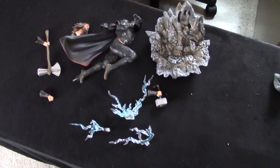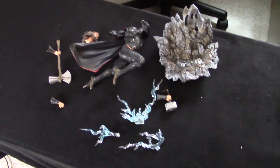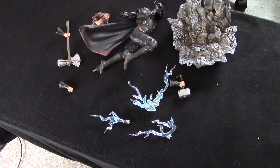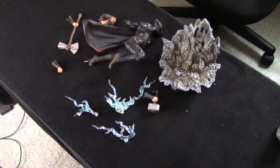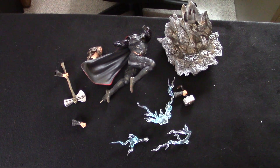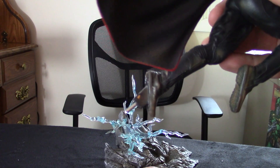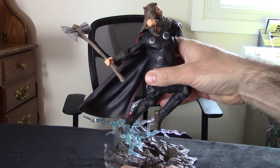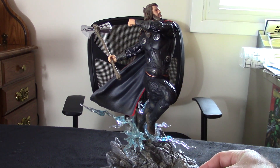So there you have it — the one-tenth Iron Studios Thor out of the box. The only real customization you get is the extra hand, in case you don't want them holding the hammer. For the price point, I don't think you can beat Iron Studios if you're into the slightly higher-end collectibles. This was about a hundred bucks, compared to a lot of the Sideshows where three hundred is affordable. Pieces all slot in very easily — everything kind of just has its place. And there he is. I went with the fist without the hammer, since I have the Captain America coming, hopefully later this year — I ordered that last year as well.